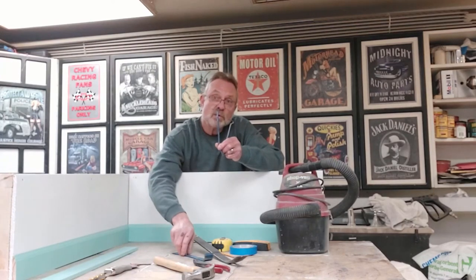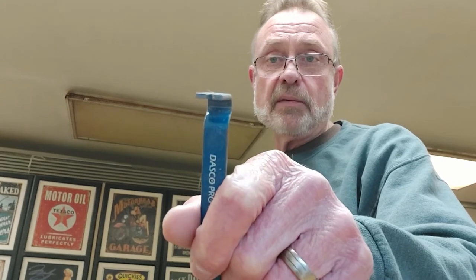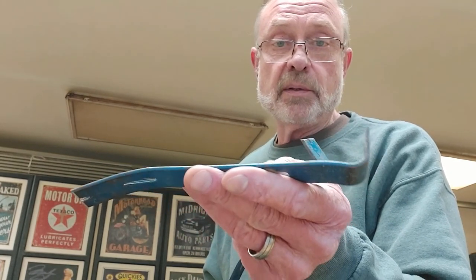You're going to need a set of trim removal pry bars. Let me get a little closer so we can have a good look at these. Starting with the small one — it's slim, but not something you'd want to hammer in between the wall and the trim to get it started. This one is a little better, but none of these are something I would hammer in to start. Once you get a gap in there, you can move to these.